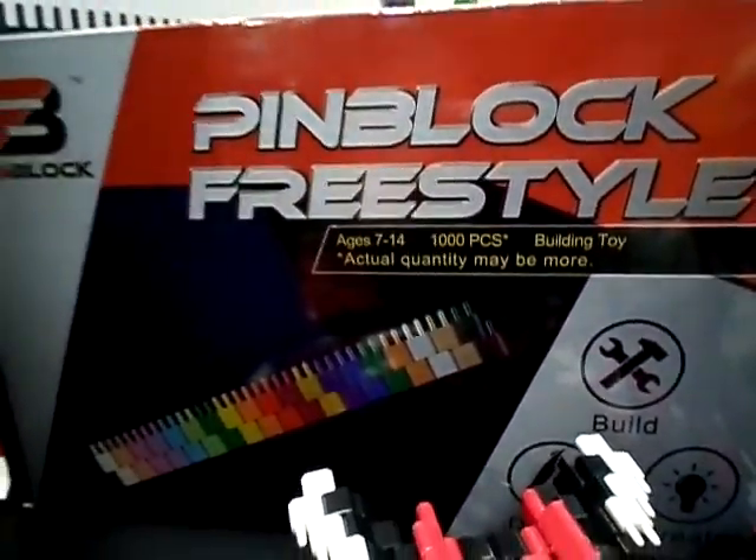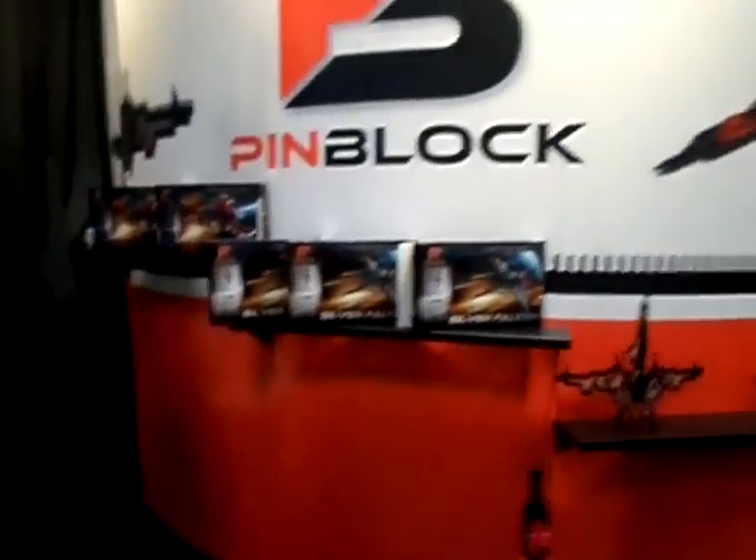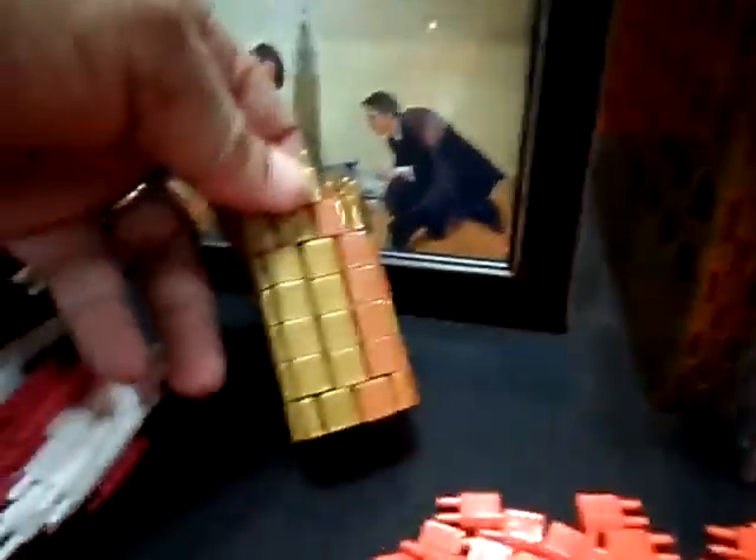It's really recommended from ages 7 to 14. They have 1,000 pieces, they have 900 pieces, et cetera, downward and upward. But as you see, if you're looking for a different type of building set, this might be something under consideration.